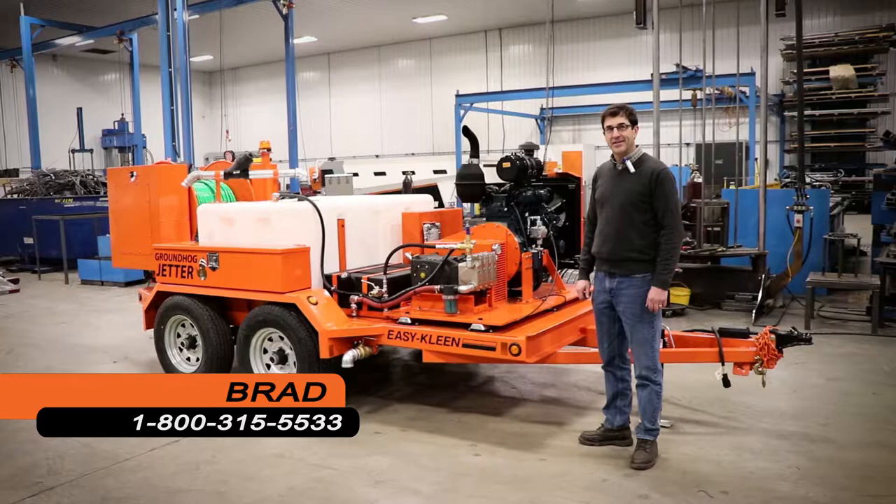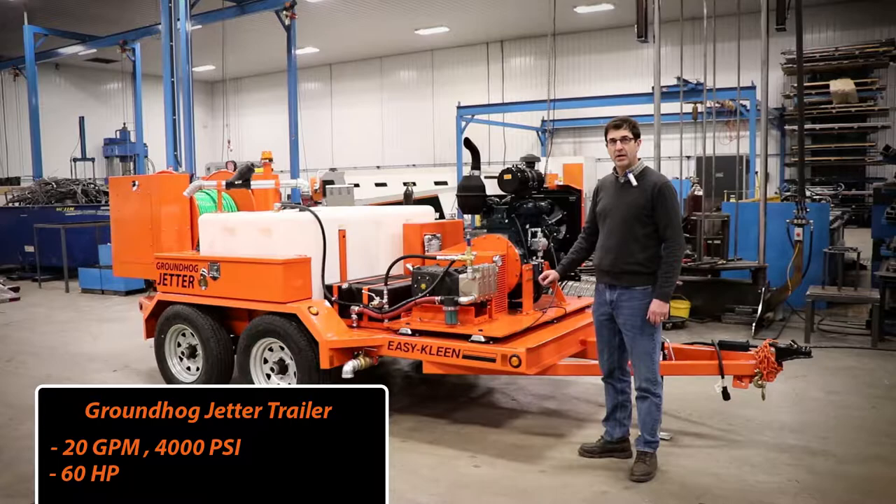Hi, I'm Brad from EasyClean Pressure Systems. I'm here to talk to you about our 20 gallon a minute, 4,000 psi, 60 horsepower Groundhog Jetter trailer.